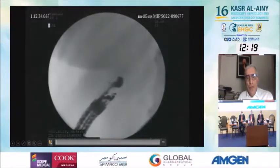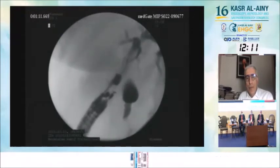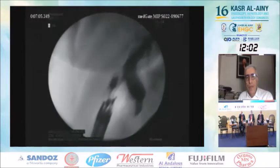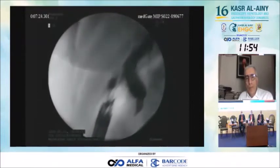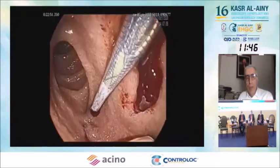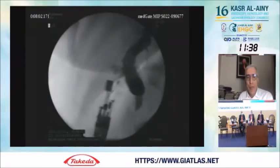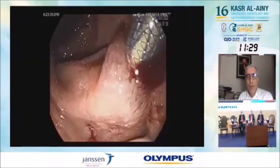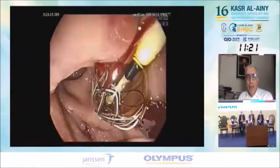This next case is an EUS-guided choledochoduodenostomy. We inject contrast and we are in the common hepatic duct. We place the stent. Nowadays we generally prefer hepaticogastrostomy over choledochoduodenostomy, because after choledochoduodenostomy the leak rate is high, especially if you do not use lumen-apposing stents. So for choledochoduodenostomy, I strongly suggest using a lumen-apposing stent. In this case, a partially covered one was used.